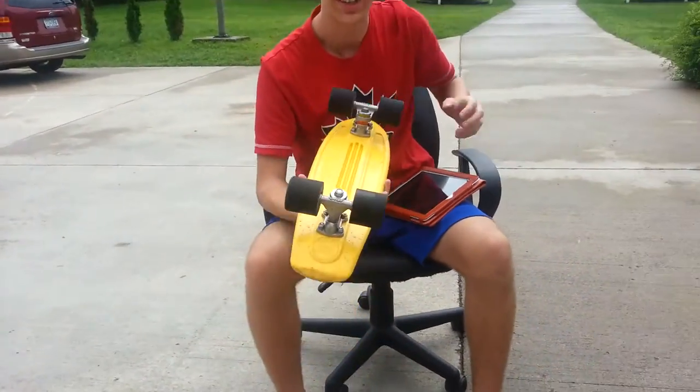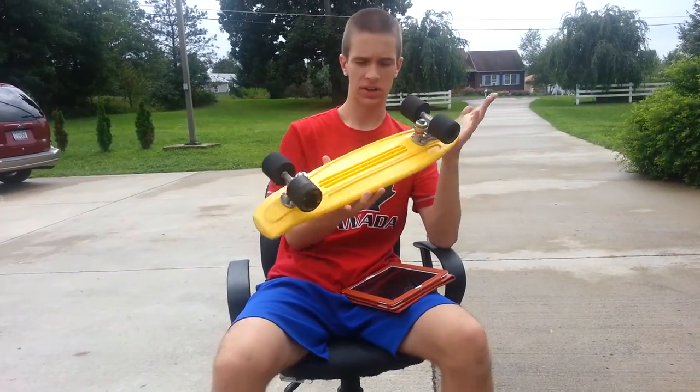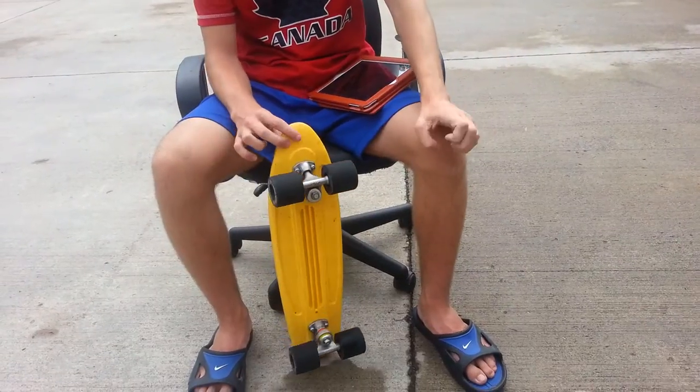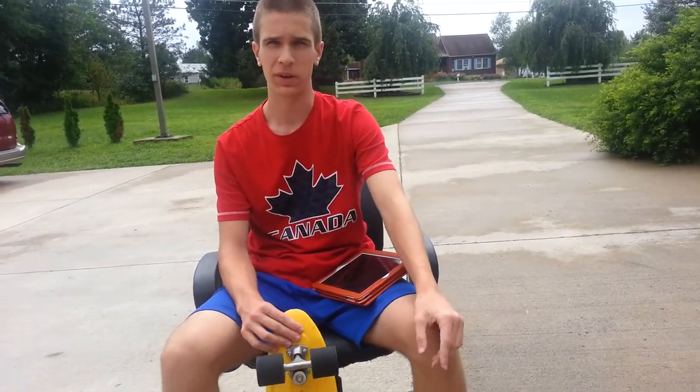This is a very nice cruiser board, and I'm a pretty tall person — I'm 6'1". This is a very comfortable board for me to ride. I have big feet and it's still comfortable for me.